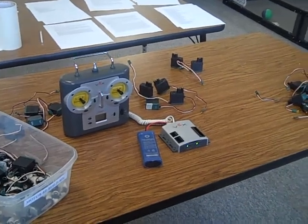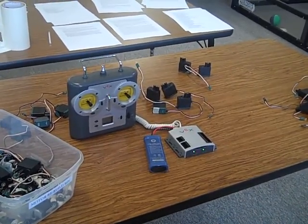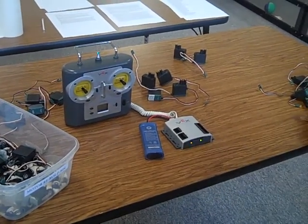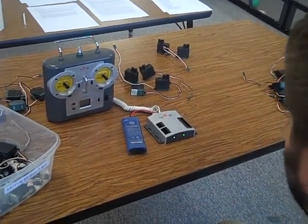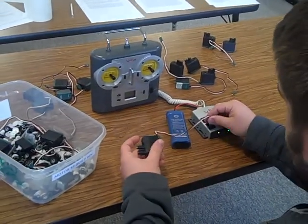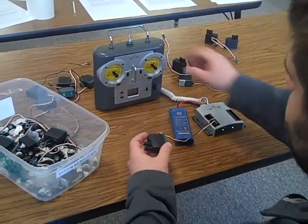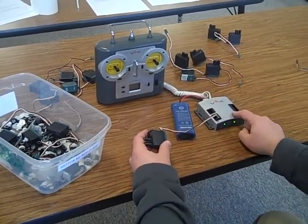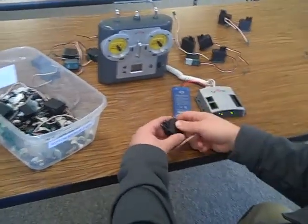Alright, here's my problem with the motors that always run. This microprocessor is set up and it's working right. If I take a motor that works correctly, I'm going to plug it in and it works perfectly. I just put the default code on this right here.